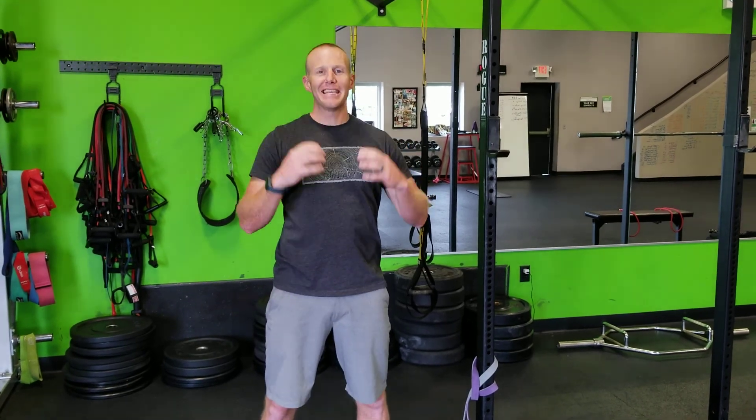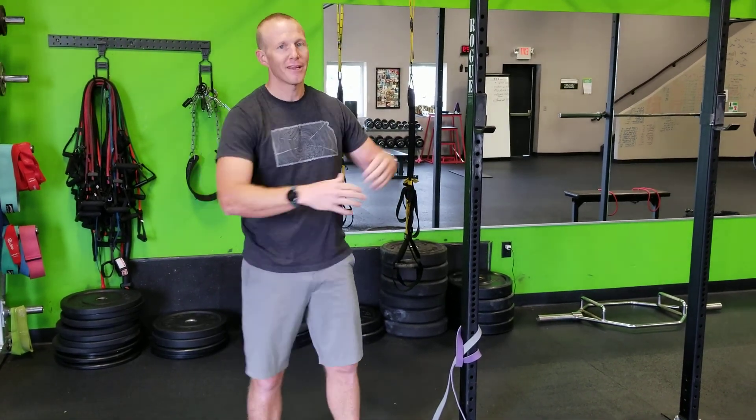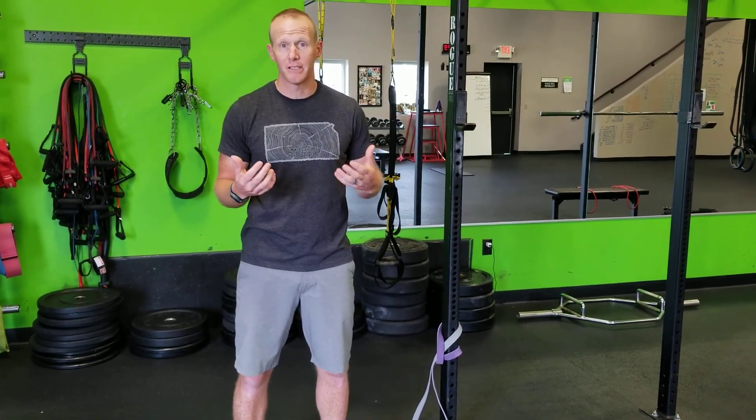Thoracic rotation is like the cousin of thoracic extension. When we're on that foam roller, when we're cracking things out because we sit and we hunch all day at work, we're working on thoracic extension, but we also have to work on rotation. And not just if you're a rotational athlete — a volleyball player, a thrower, a golfer — thoracic rotation is important for our desk athletes as well.